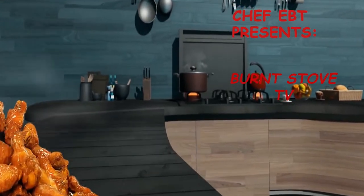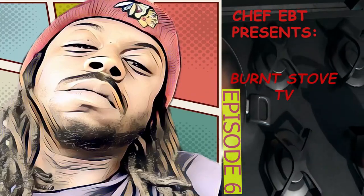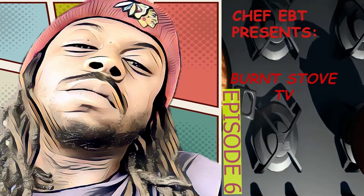I hope your day was good. I can't stop thinking 'bout you. Tell me something great in life, people. It's your boy, Chef EBT, and I'd like to welcome y'all to the sixth episode of Burnt Stole TV.